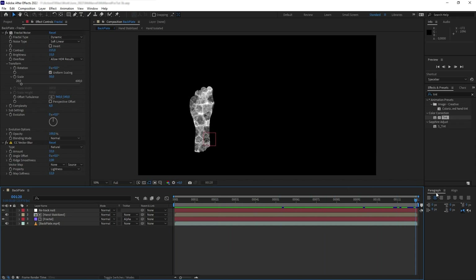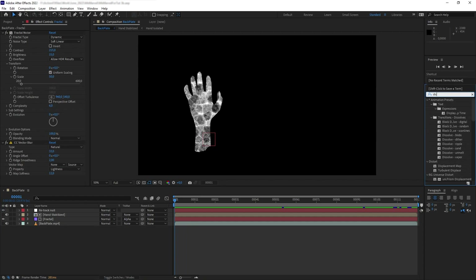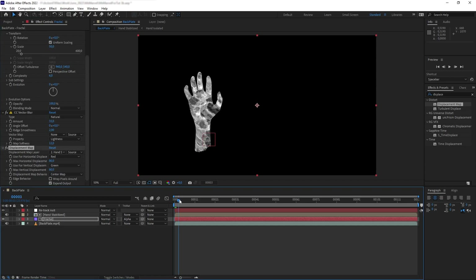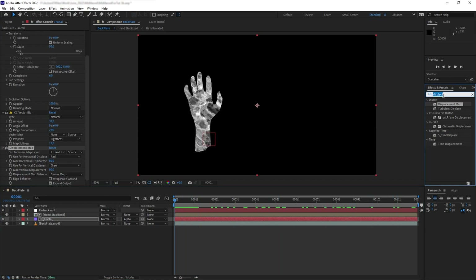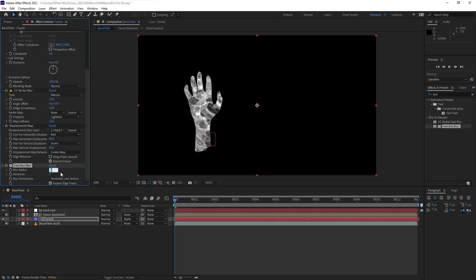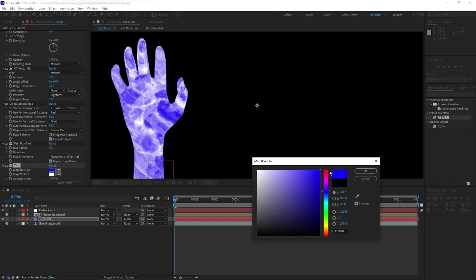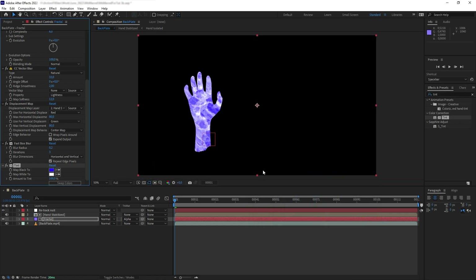The problem we currently have is this texture looks flat, so let's fix that by adding a Displacement Map, setting the layer to the hand stabilized precomp, and increasing the displacement. Now the texture looks like it's being wrapped around the hand. Then I want to add some Fast Blur set to 0.2, add Tint, and set the black color to blue. Perfect.